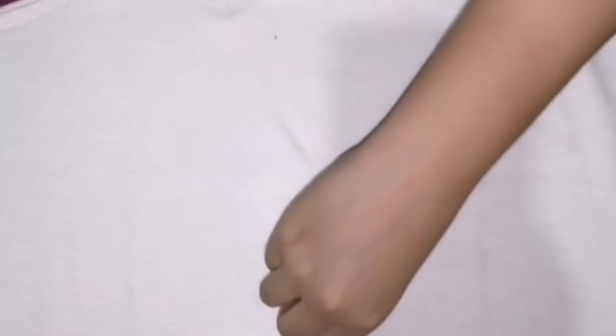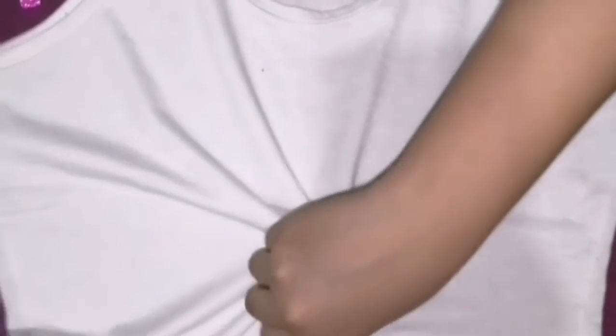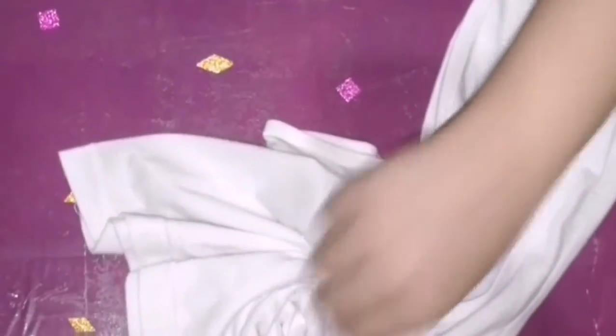Let's get started. First, we need the t-shirt flat on your table, then we will add the rubber bands — it needs to be four or else it won't work. Then spin it around the middle like this, even it up, and once it's turned into a circle, put in the rubber bands.